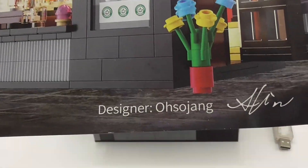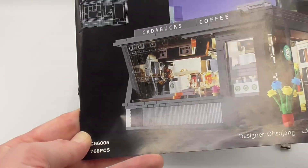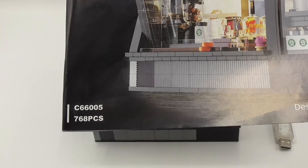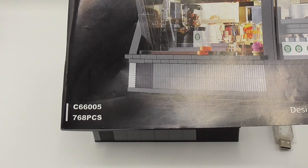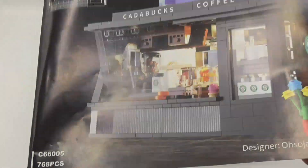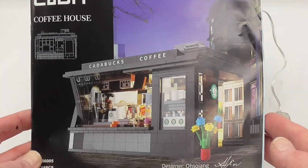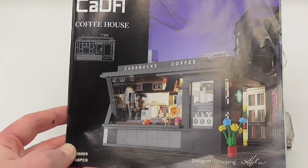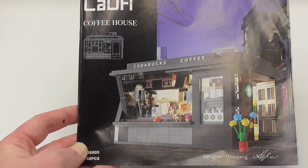This set is designed by Oso-Yang, which reminds me of Odezu — perhaps some of you know what Odezu is and which movie I mean. We have 768 pieces and the model number is C66005. The designer is from Korea. You can buy the instructions on his Rebrickable account for 10 bucks, or you can buy the whole coffee shop from Kata directly.